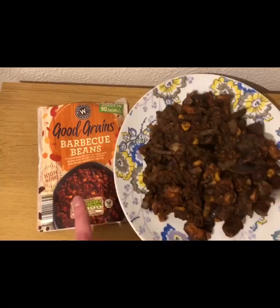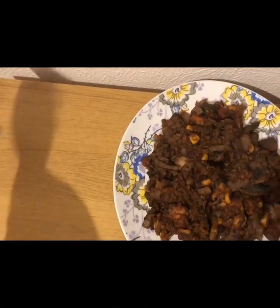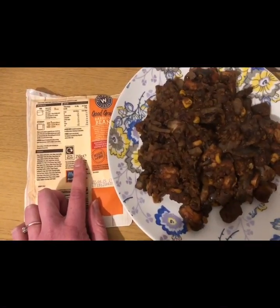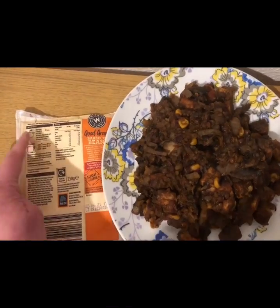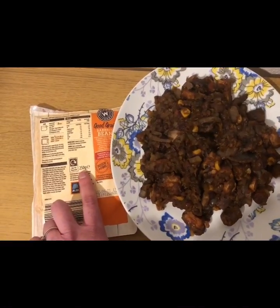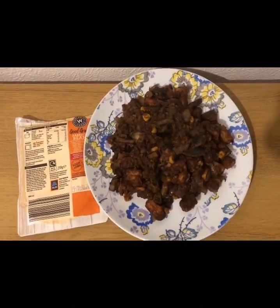I then added to the pan some of these Good Grains barbecue beans from Aldi. According to the pack it should have 250 grams in it, which would make it eight smart points for the pack. However I weighed it before I chucked it in the pan and there was 229 grams, which actually made it seven smart points — so that is 12 smart points for my lunch.